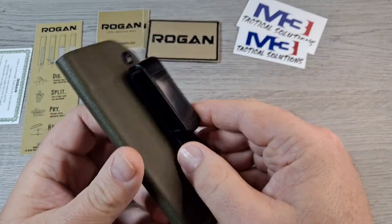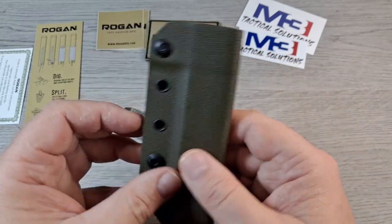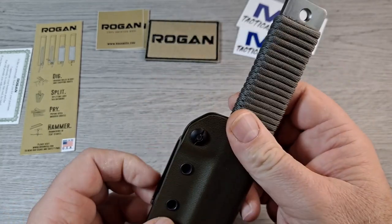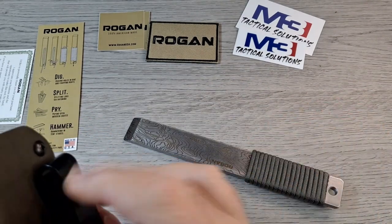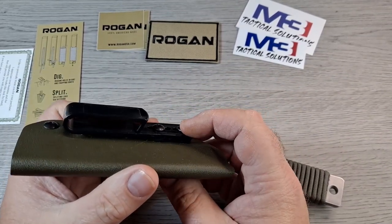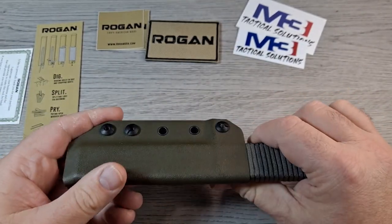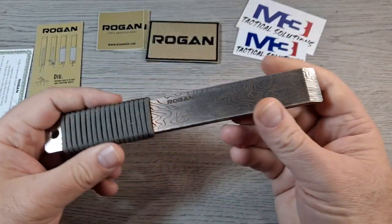M3 Tactical Solutions makes the sheath — it's pretty nice kydex in OD green, comes with the clip. You can actually move the clip up to carry it lower. I noticed it sits quite high on my side the way it's currently set up. I'd probably move it up to the higher holes so it carries lower. The clips don't come installed — they're separate in the package. My son put it on, but I'm going to suggest he moves it to the upper two holes so it's easier to carry.